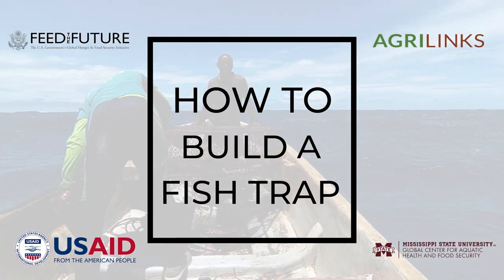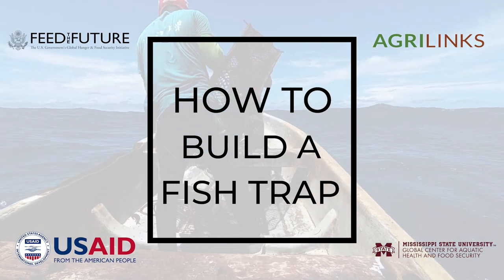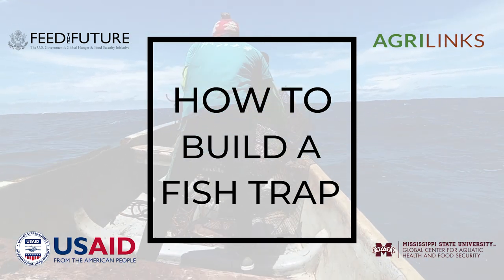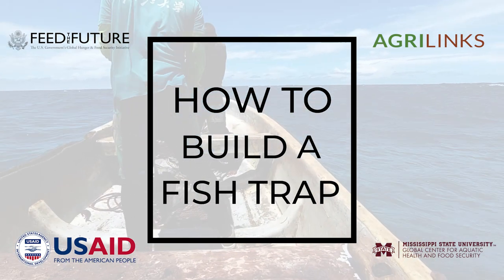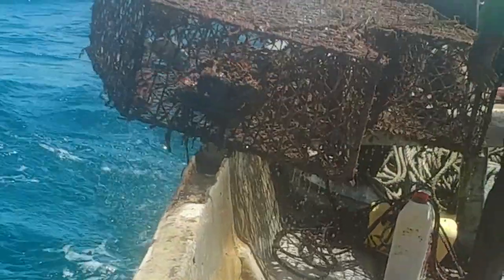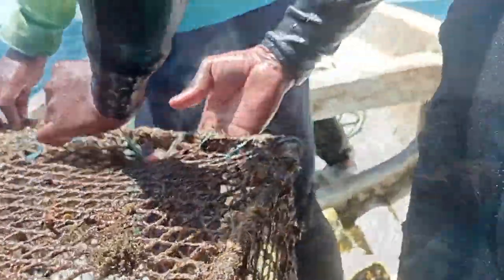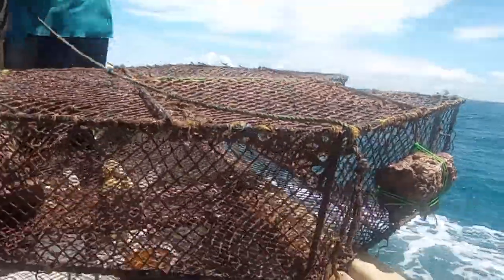Hello. Today's how-to video will feature the creation of the modified fish traps innovated by the Feed the Future Innovation Lab for Fish. The fish traps created by the Feed the Future Innovation Lab for Fish decrease ecosystem pressure, creating healthy ecosystems and improving fisher income in the future.